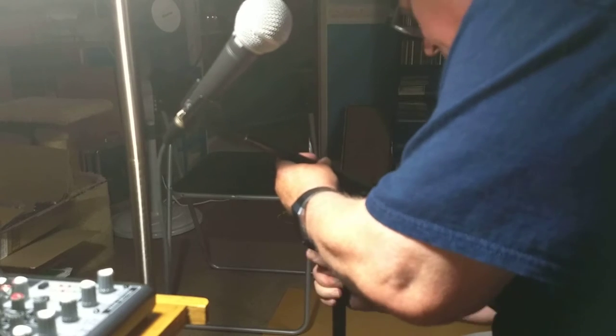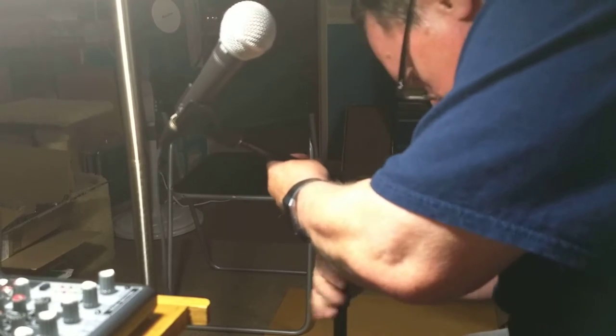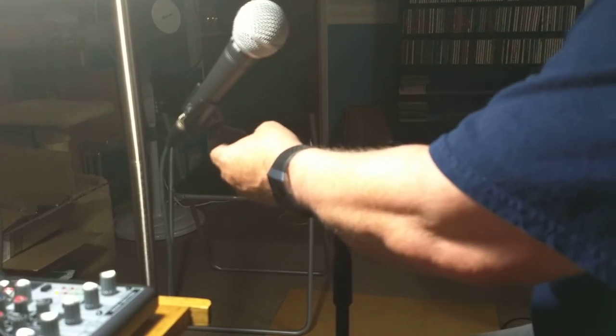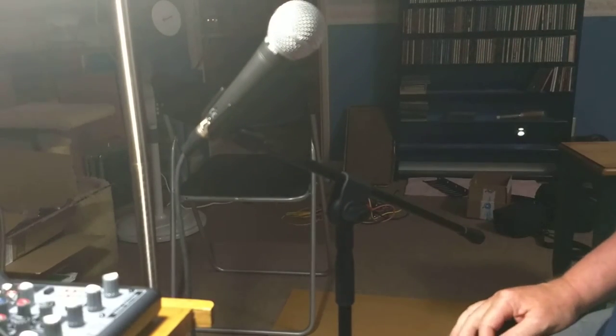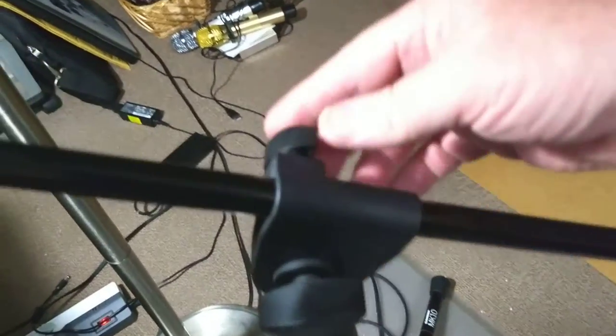And then tighten. Depending upon how you want to do it, you can make it more or less tight. That's good enough for me. So now, let me show you the finished product. It stands down there. This is tight, this is tight, this is tight, this is tight.